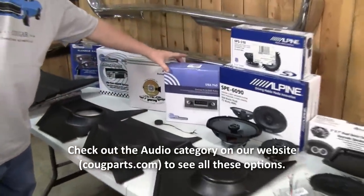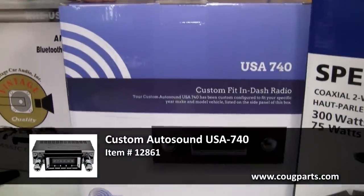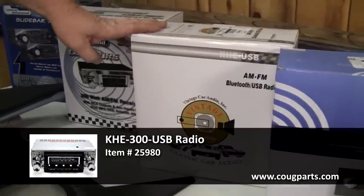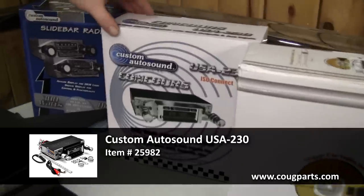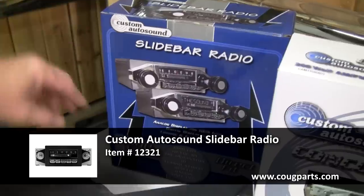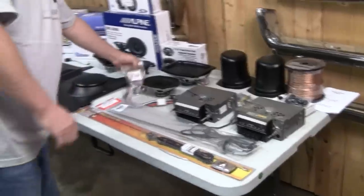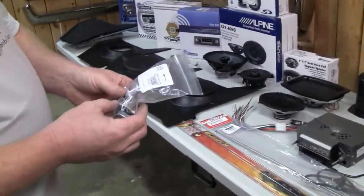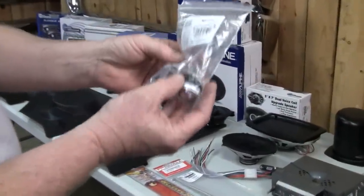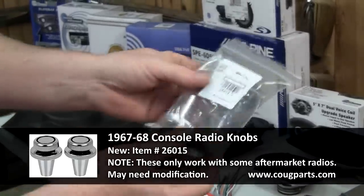We offer several different aftermarket head units — not like the original Philco. We have the USA 740, a very nice radio with excellent options including Bluetooth. I carry the KHE USB AM/FM and Bluetooth radio, a little less expensive with a few fewer features. I also carry a Custom Auto Sound USA 230 and a Custom Auto Sound slide bar — these are made to look like factory units so nobody wants to break in. For a non-console vehicle like this one, it uses standard shaft knobs. Console cars need the elongated kit.